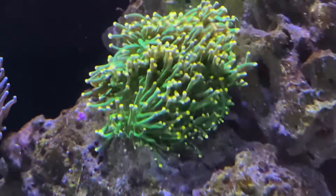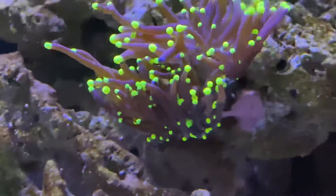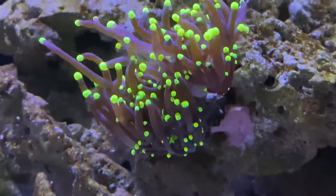It's got six heads. This thing is splitting as well — I got it with two heads and now it's turning into four.